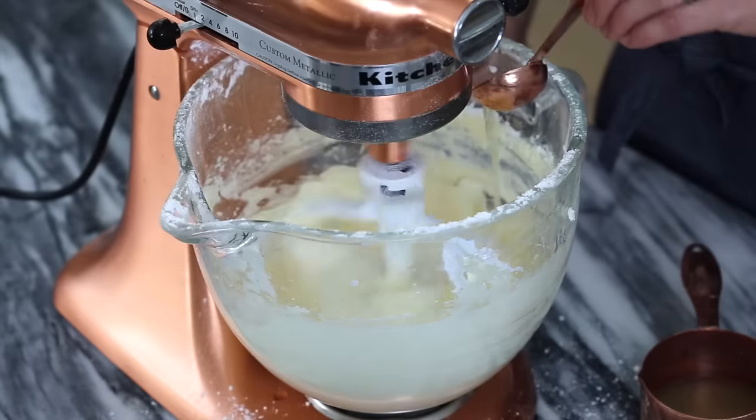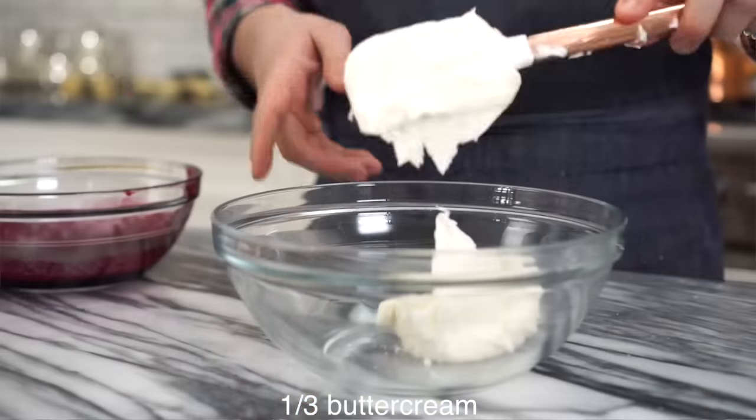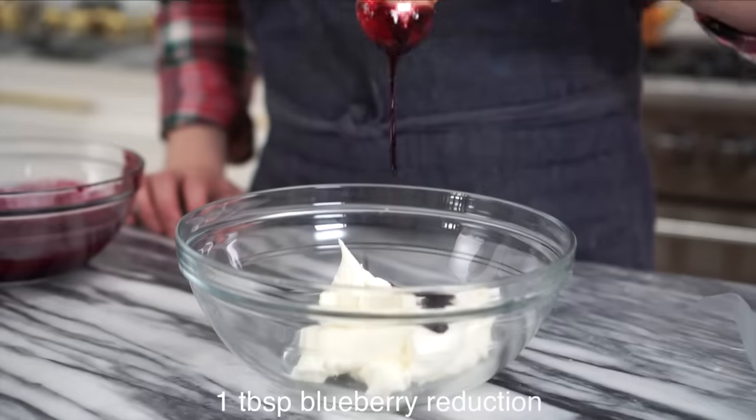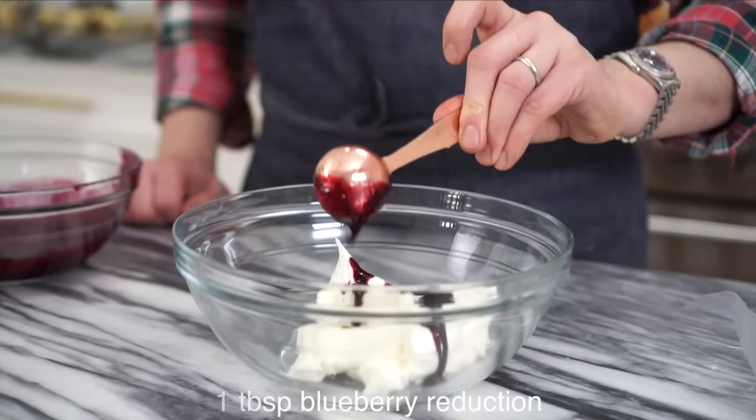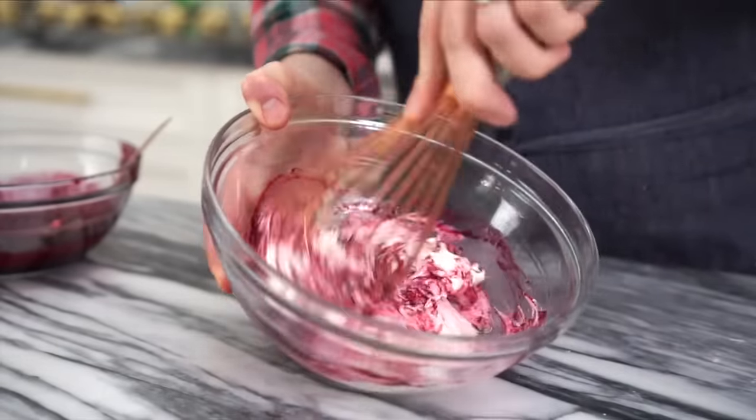It's totally up to you how much you want to add. Now we're gonna take about a third of this and add in some blueberry reduction — it's gonna be a really nice color. I'm adding in a tablespoon of the reduction. Such a beautiful color. Oh my gosh. Whisk that in and see what the color and flavor is like.